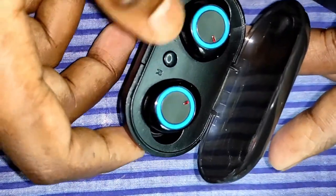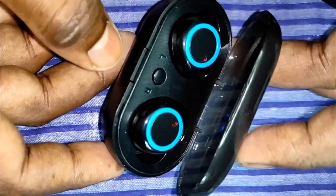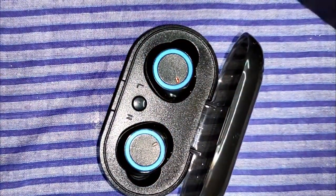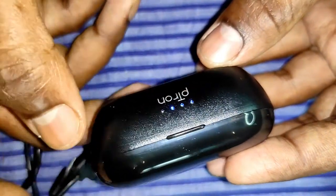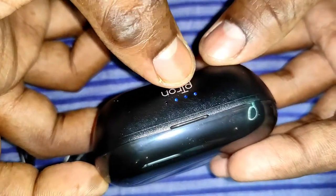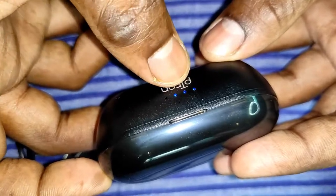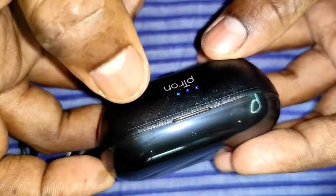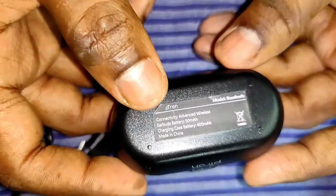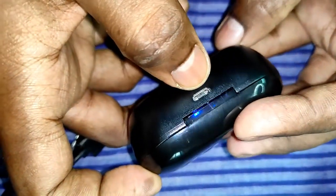With one full charge the earbuds can last five to six hours depending on volume level. While charging, the earbuds show a red light, and when charging is complete the red light turns off. The carry case has four LED battery level indicators. Pittron provides a micro USB charging cable, and you should only use a five-watt adapter — do not use a fast charger.